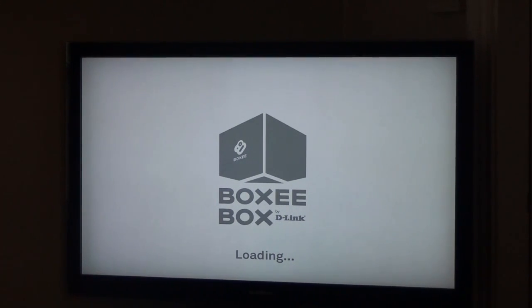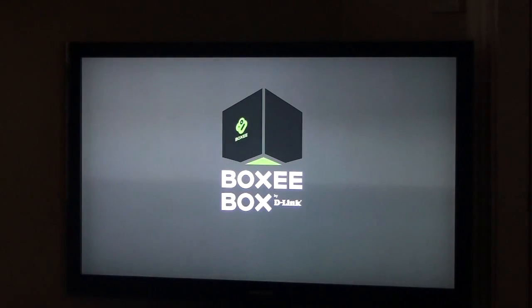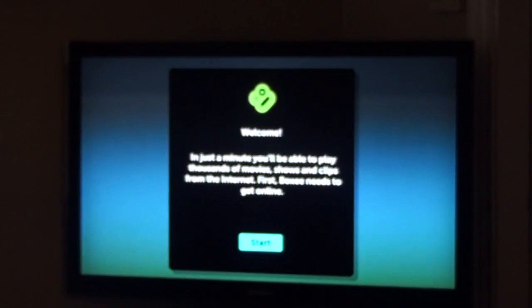So that's the startup once you've plugged in the Boxy. You do get the Boxy loading screen — it might take a while, not too long. It's the start-up sequence which we cannot bypass. Alright, so it says welcome — hit the center remote button.